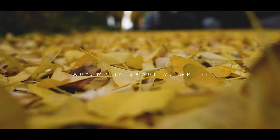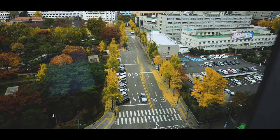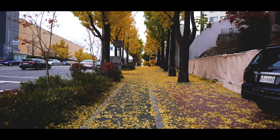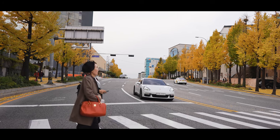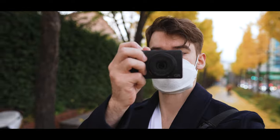Even though it's not necessarily my usual style of photography, once the autumn arrived in Seoul, I was quite mesmerized. The yellow leaves everywhere transformed the city and made me want to take long walks with no real destination. And what better companion for this kind of photography trip than the Ricoh GR3.